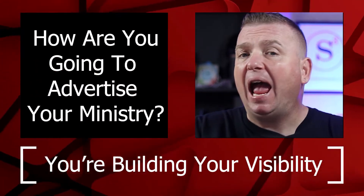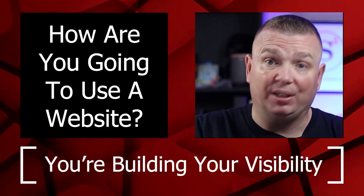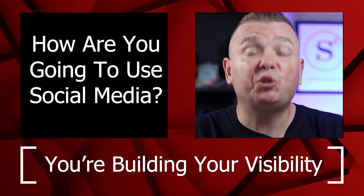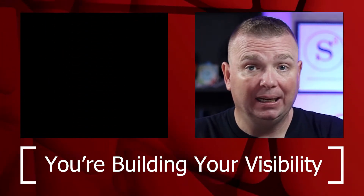How are you going to advertise your ministry? How are you going to use a website? How are you going to use social media? How are you going to use texting? I help the church lay a solid foundation by challenging them to look at their pre-launch strategy. I want to show you some of the things that we talked about.